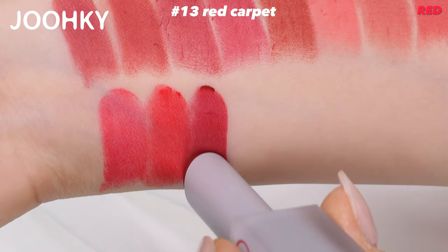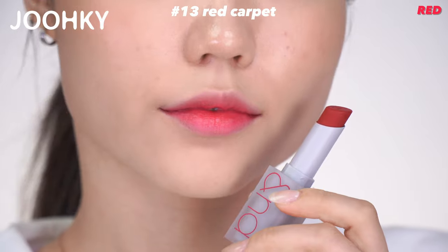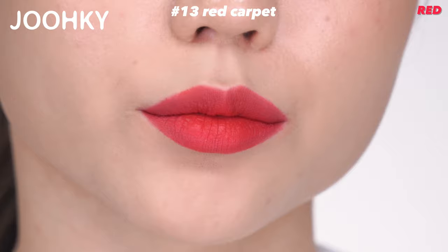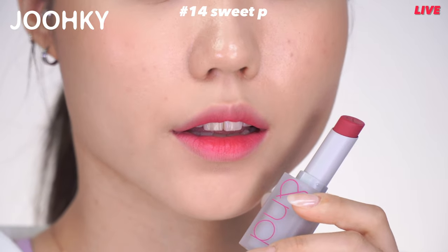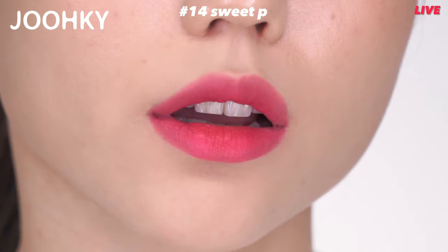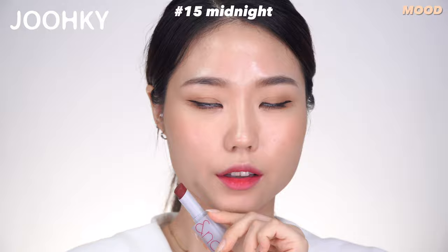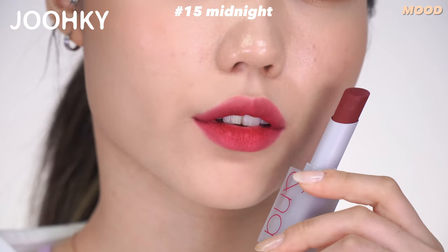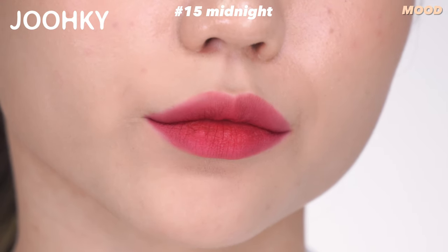No.13 Red Carpet is said to be an all-wearing cool red color that seems to be touching of a luxurious carpet. I think it's a color that reminds me of Ruby Woo, and it belongs to Nude and is said to be one of the best colors. No.14 Sweet Pea is said to be a plum color with a drop of gray like a dry purple sweet potato peel. Since it belongs to Life, I think it feels brighter than expected and seems to go well with winter. No.15 Midnight is said to be a chic plum burgundy color like the darkness that'll make me shine even more brightly. The color seems to go well with the product name and looks similar to Sweet Pea but feels deeper. It belongs to Nude.